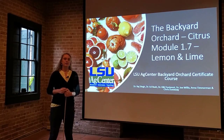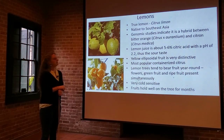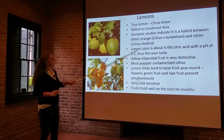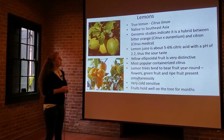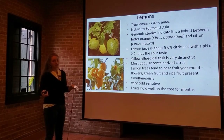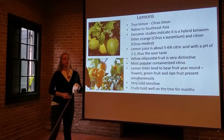Hi class. In this module we're going to talk about growing limes and lemons. We're going to start with our lemons. True lemons, or citrus lemon, are native to Southeast Asia. What we found through genetic studies is that it's actually a naturally occurring hybrid between the bitter orange and a citron.